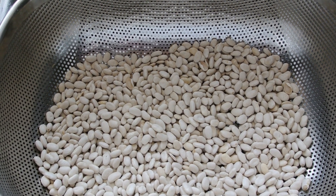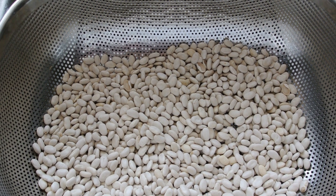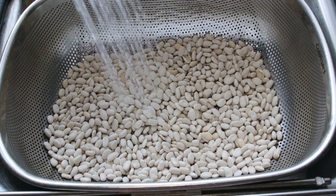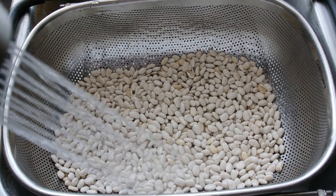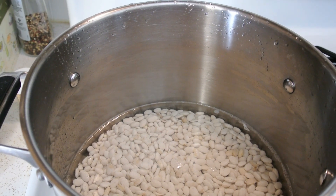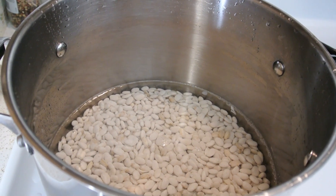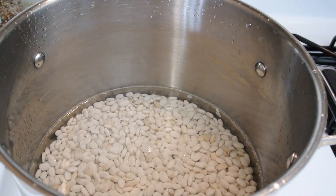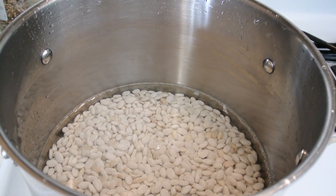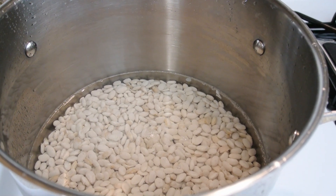I do not do any type of what is called rebel canning. I use strictly tried and true approved methods. So we're going to go ahead and rinse our beans. This recipe says to add water two inches over the beans in a large sauce pot, bring it to a boil, simmer it for two minutes, remove it from the heat, and then let it rest for an hour. That is the soaking method we're using.